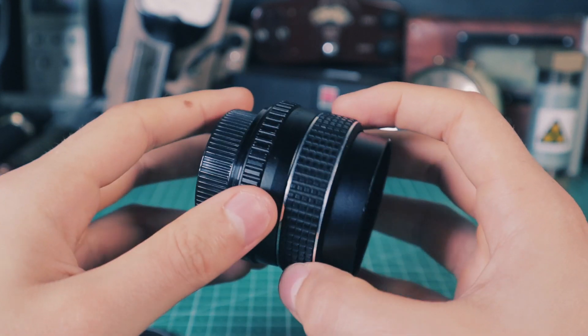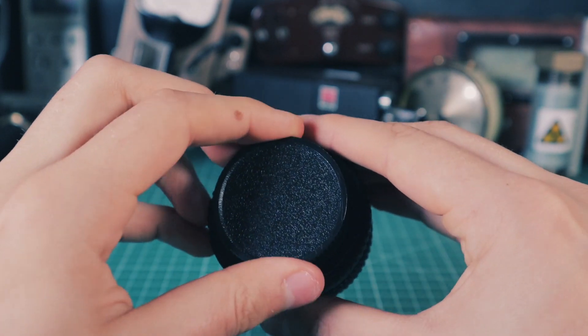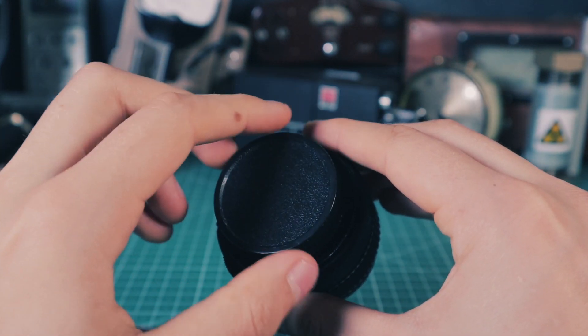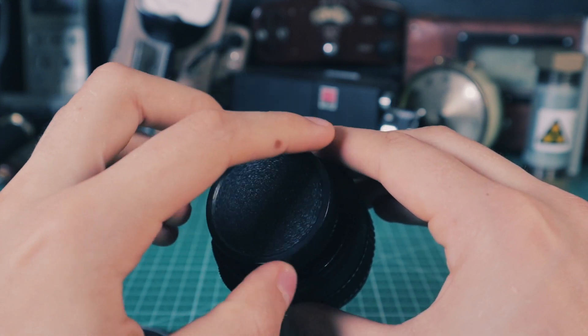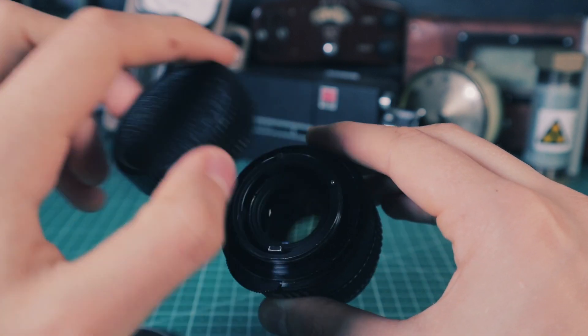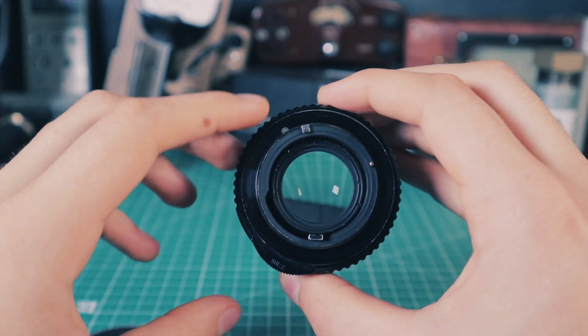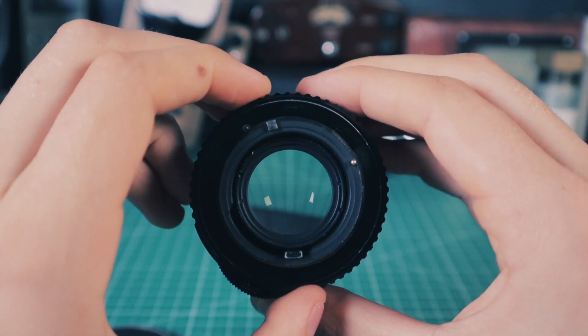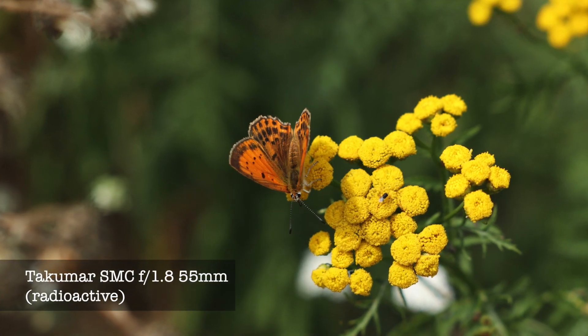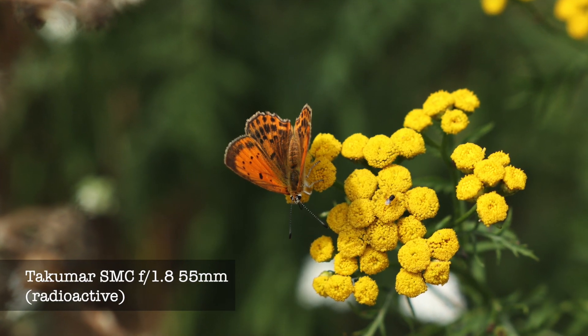One of the most characteristic features of radioactive lenses, besides their radioactivity, is their yellow tint. It is caused by radiation altering the atomic structure of glass, turning it from clear to yellow. This yellowing can be easily reversed by exposing the lens to UV light for a few hours, but I personally enjoy the warmer color it produces, so I'll leave mine as it is.